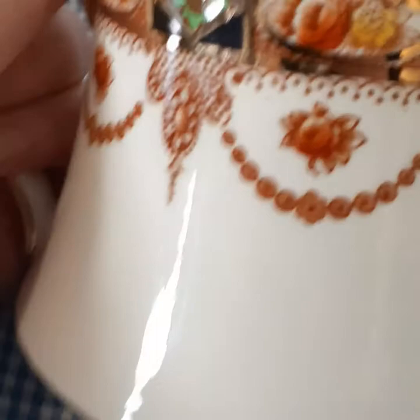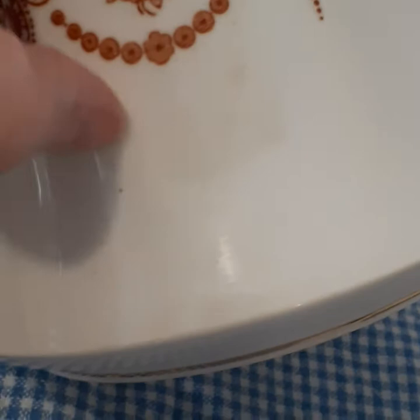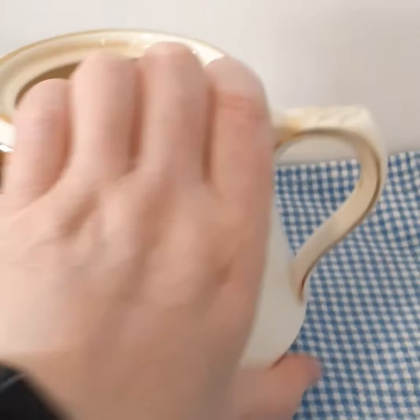I do notice a little kind of a snag there and a little bit of yellowing on the bottom. We do have the Royal Albert Crown China England mark. It does not have a mark for the pattern anywhere. It is likely that this may be one of the unnamed patterns — I believe I referenced it as 417 based on one of the Royal Albert collecting sites.